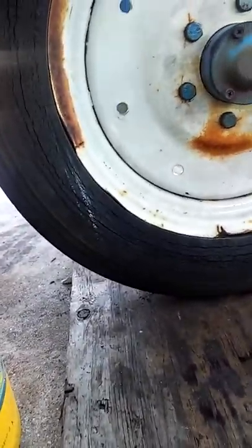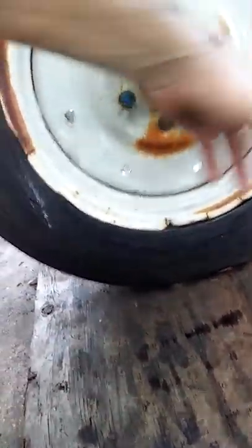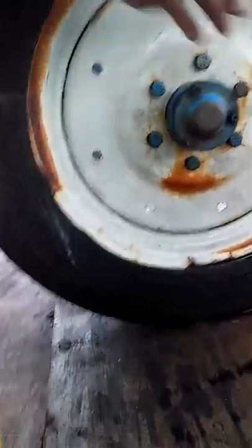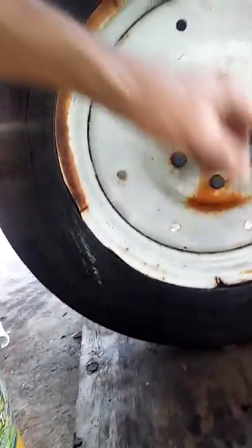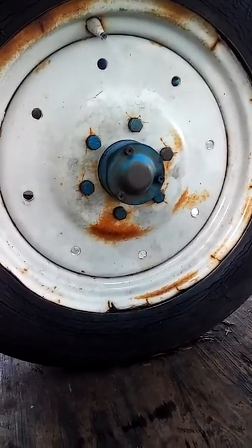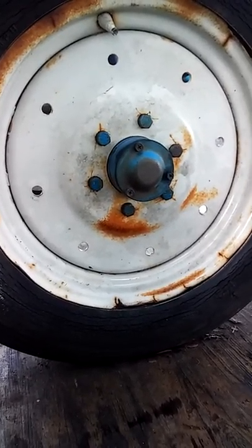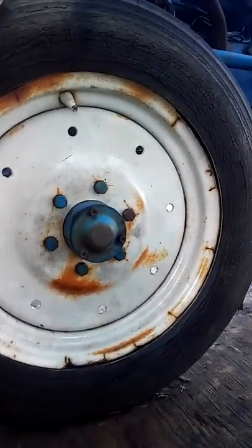It'd be cool if I could take the hammer and tap all that down, cut this tire off, tap that around up there too, and take the welder and weld those spots. Maybe they could do it down there at the shop when they put the tire on.